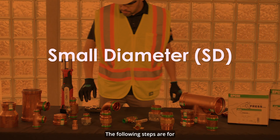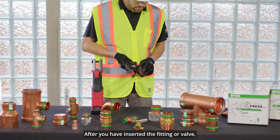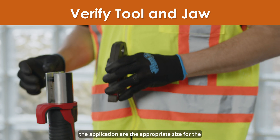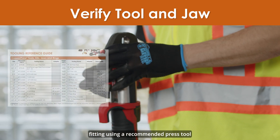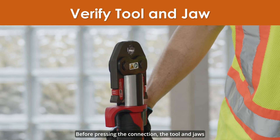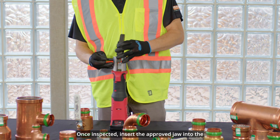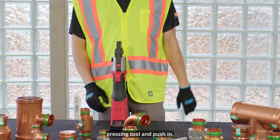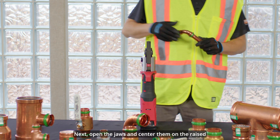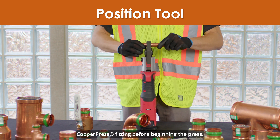The following steps are for small diameter copper press. After you have inserted the fitting or valve, verify that the tool and jaw being used for the application are the appropriate size for the fitting using a recommended press tool from the copper press tooling table. Before pressing the connection, the tool and jaws must be checked for any debris and removed if visible. Once inspected, insert the approved jaw into the pressing tool and push in. Hold the pin until it locks in place. Next, open the jaws and center them on the raised portion at the fitting ends of the copper press fitting before beginning the press.